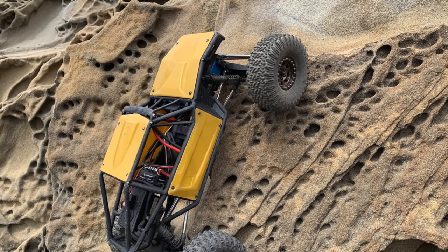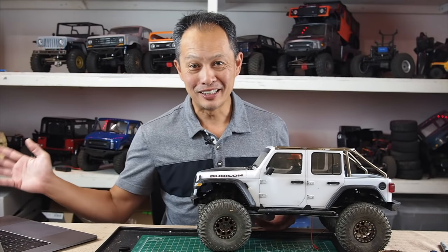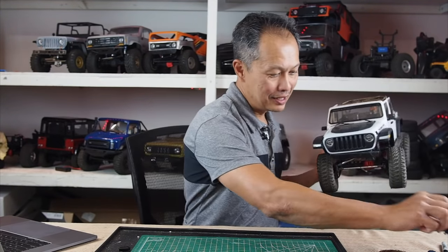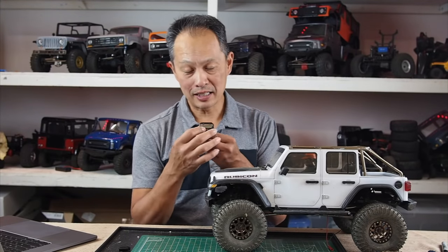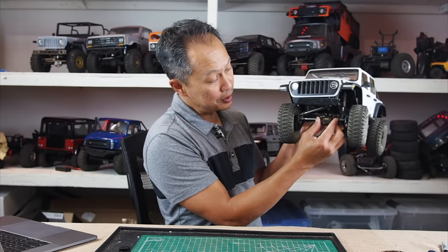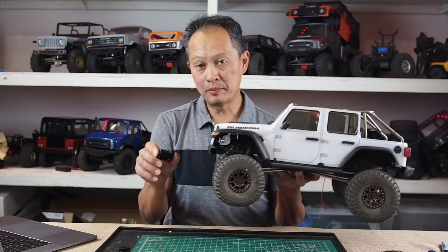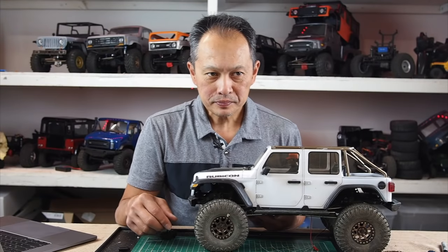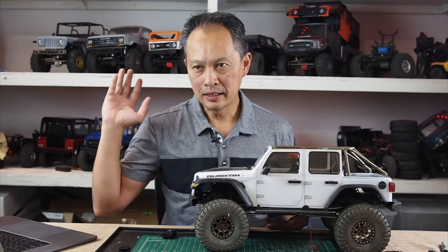The downside of axle weights is they're expensive and not portable. Once you put them on a vehicle, you can't easily swap them to another one like a set of wheels — you have to buy a set for every vehicle. A pumpkin cover like this one replaces the stock cover and weighs about 60 grams, compared to almost 200 grams for the portal axle covers. That's the difference.